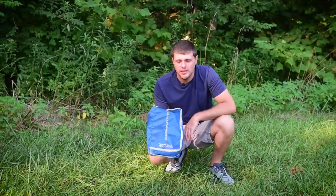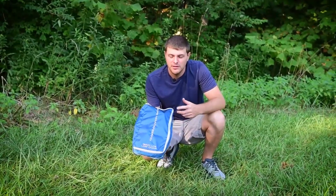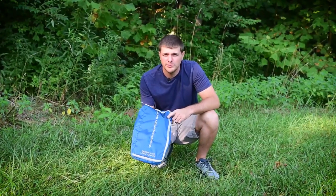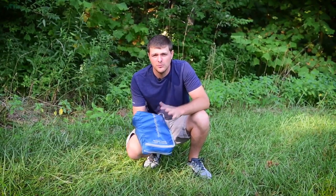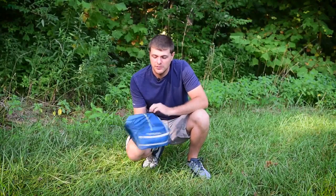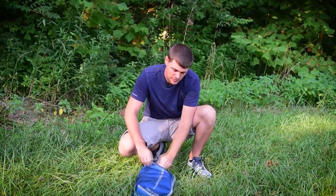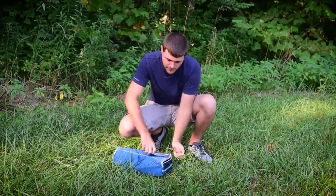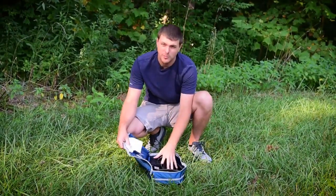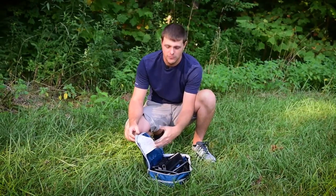Hey guys, this is Derek with Alps Brands. Today I wanted to go over our Ready Light Low Chair. It's made of a 420D honeycomb ripstop material with a really lightweight aluminum frame, but very durable. This is the pack bag that it comes in — it weighs just over two pounds. Whenever you open it up, all your parts are in there. It's got instructions on the lid, so you can read through those if you need help.